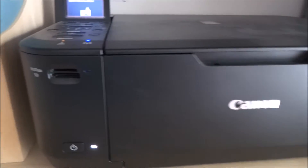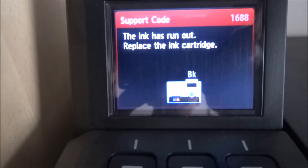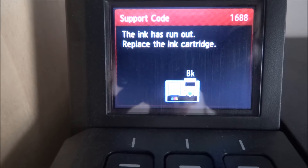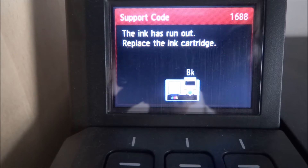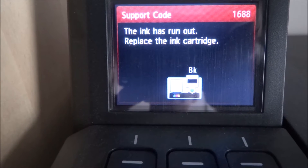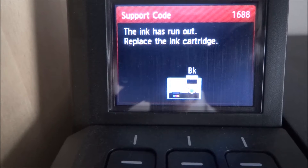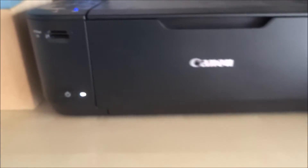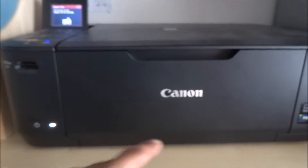Today I'm going to show you how to override a message on your Canon printer — error code 1688 — where it says that ink has run out and to replace the ink cartridge. I've been refilling the cartridges, which is probably what's triggering the issue, but here's how you can reset it.